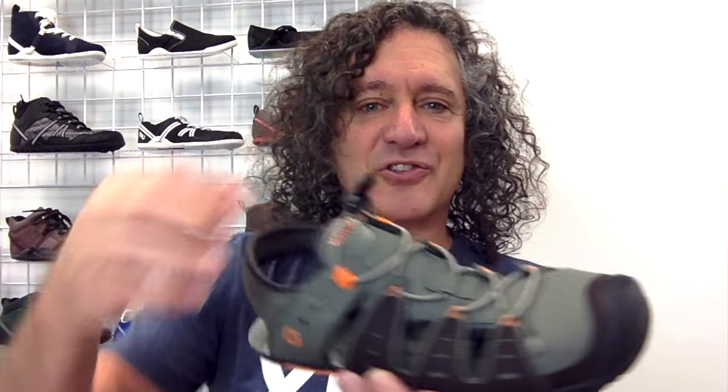All you have to do is slide right in, give this little zip, and you are ready to go for your outdoor adventures, no matter where they take you.